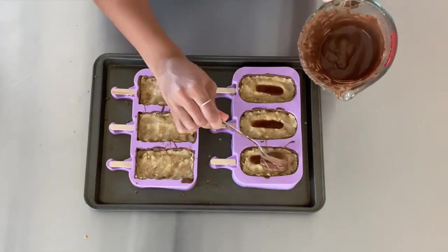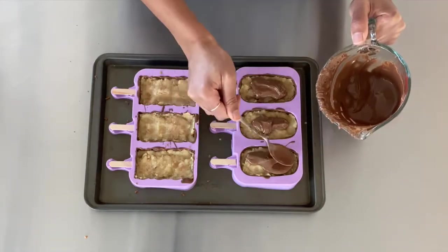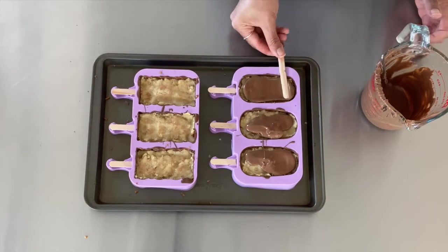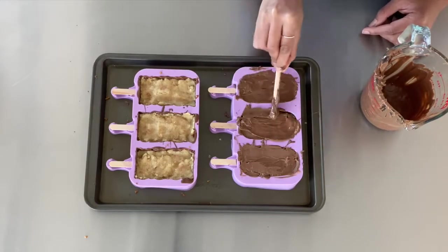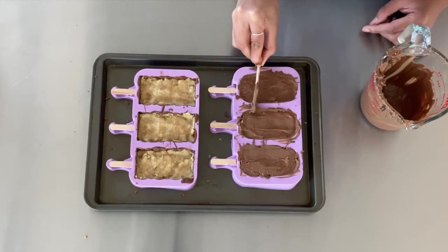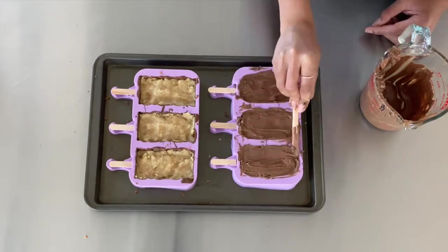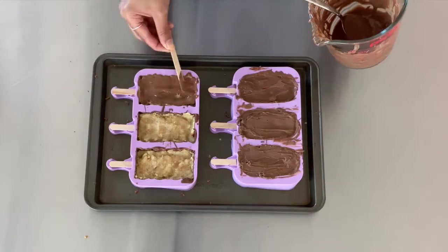Once you've pulled your cakesicles from the fridge, top them with more chocolate and spread it evenly over the top. I'd advise only doing a few at a time so your chocolate doesn't harden before you can spread it. Don't worry if this part doesn't look perfect — it's the underside and no one's really going to see it. But do try to keep those edges as clean as possible; it will make things easier when we pull them from the molds.